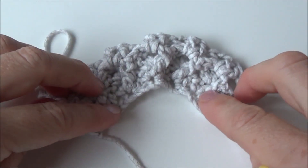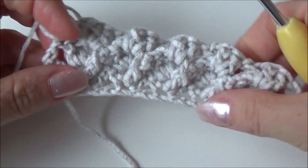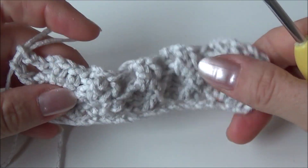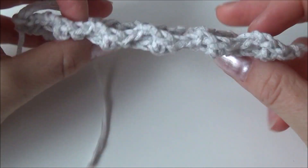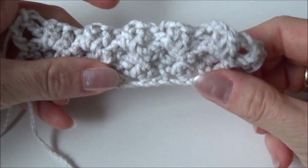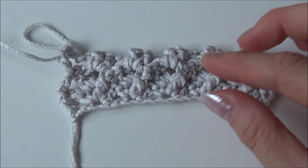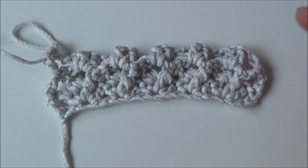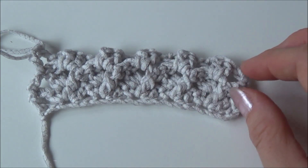If your work is curling, your base chain was a little too tight, so make sure your base chain is loosely crocheted. This is the 3D stitch — you can see how lovely it is with the back post single crochets giving a nice texture. I hope you enjoyed this stitch! If you don't want to miss any new videos, subscribe to my channel and turn on notifications so you get notified when I upload.